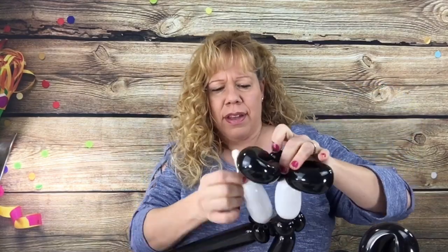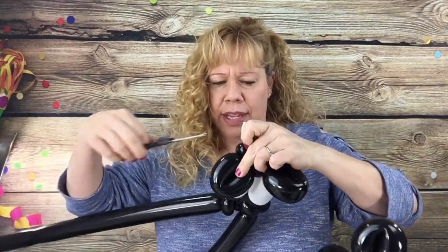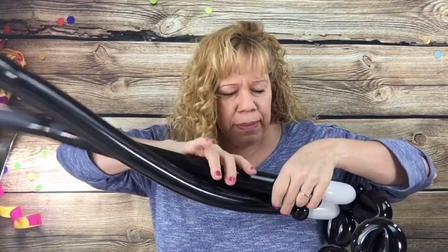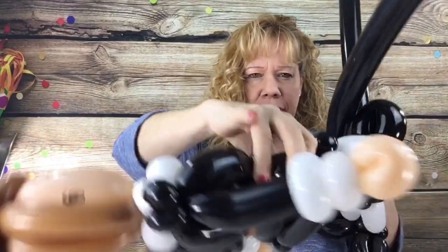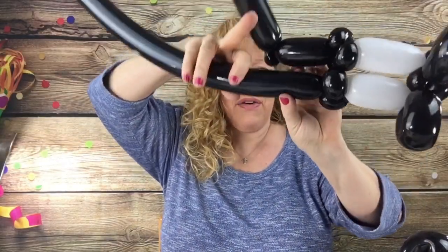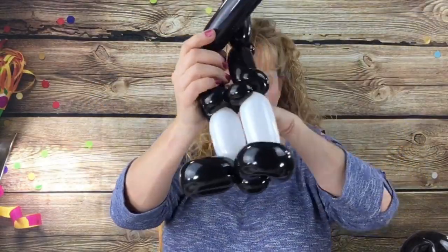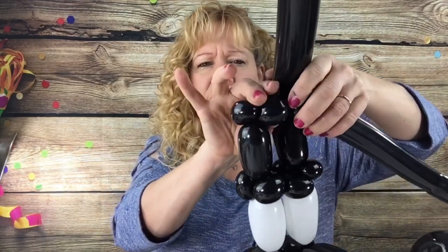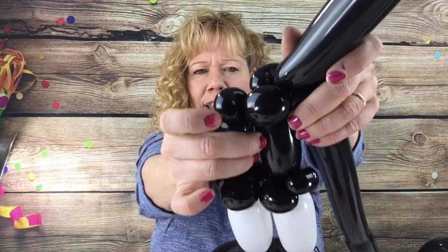Wrap this around that pinch twist in the back of the other shoe, then cut the remaining scrap piece off. We want to measure two four-finger bubbles, one at a time. A four-finger bubble for his thigh, then make a cherry tomato sized bubble and pinch twist it. Do the same thing on the other side — a four-finger bubble, a cherry tomato sized bubble and pinch twist it. Then we're going to go across his belly — two fingers across his belly. Twist that off. It's just a little tiny spacer bubble, just a little bit bigger than a cherry tomato size.